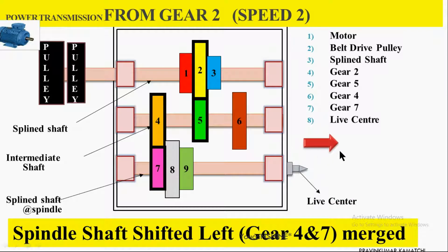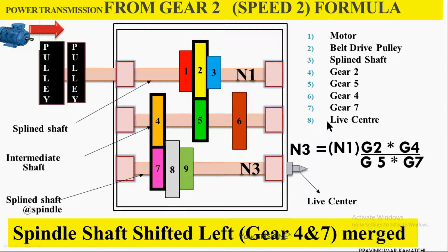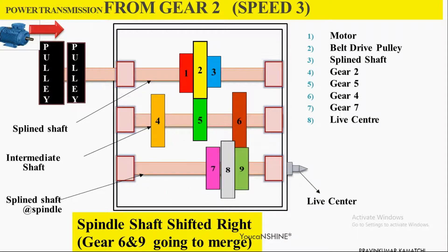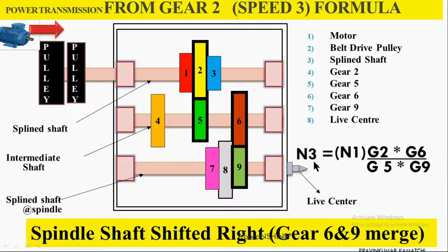For speed 3, shift the bottom splined shaft to the right end so that Gear 6 and Gear 9 engage. Gear 2 and Gear 5 remain disengaged. The power transmission is: electric motor → pulley → Gear 2 → Gear 5 → intermediate shaft rotating with Gear 6 → Gear 6 transmits power to Gear 9 → headstock spindle rotates. This is the formula for speed 3.